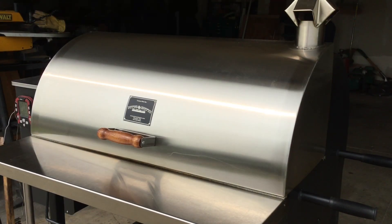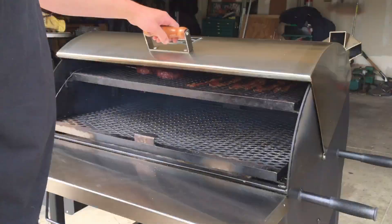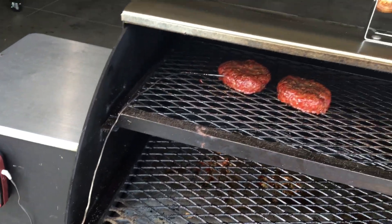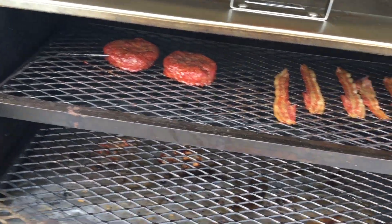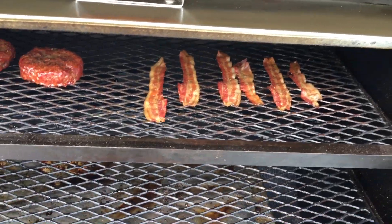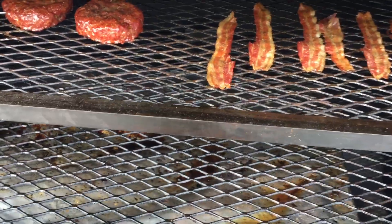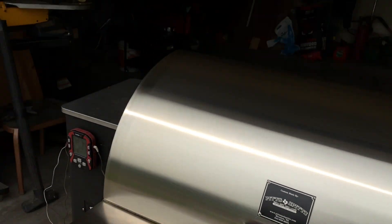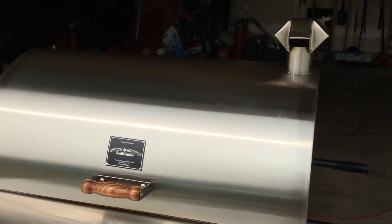We are one hour into the burgers. I just threw a probe in and the burgers are reading right around 147-148°F — I've got about another half hour or so to go. Bacon is done; I tried a piece already, because who doesn't try a piece of bacon when they check it. I'm gonna go ahead and pull that off.